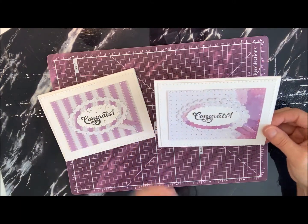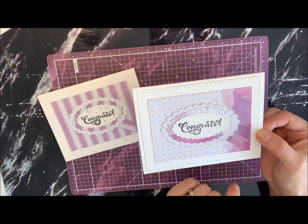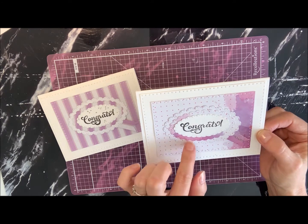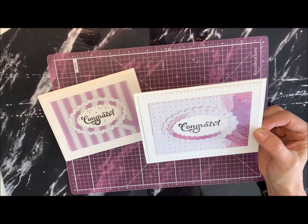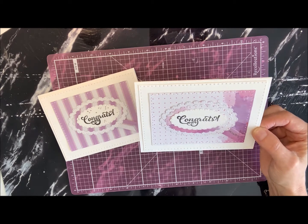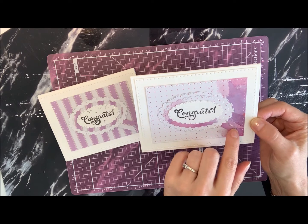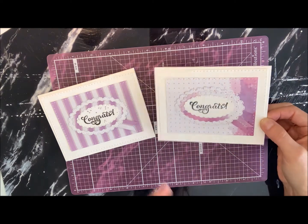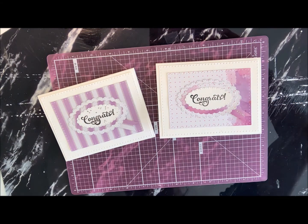Then I did a second one here, just with some different papers but in the same kind of color tones. It's got some polka dots and then three layered scallop cutouts again, with the glitter stickle going down the center of the tail a little differently. So that's what those look like, and we're going to put one together today — stay tuned to see how we do that.